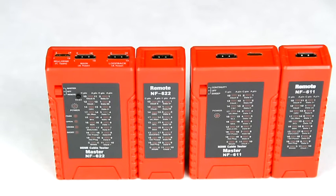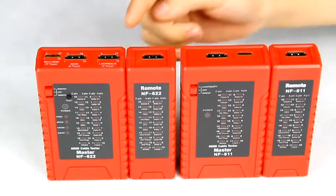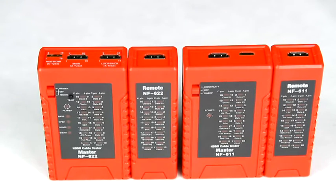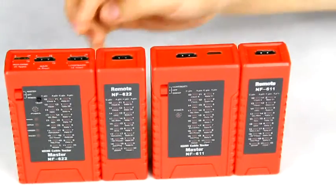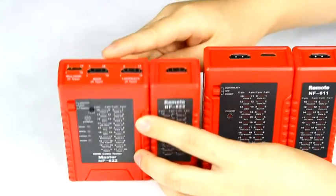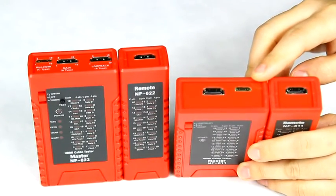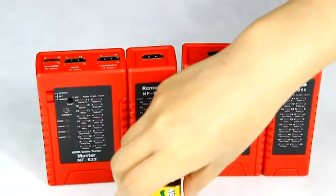We have two models of the HDMI cable tester: NF611 and NF622. The differences between them are: NF611 only allows testing with the remote unit — it doesn't have the status LED and the test button. The NF622 has 3 ports on the master, while NF611 only has 2 ports on the master. They both use a 9V battery.